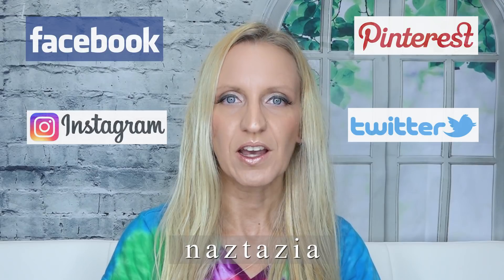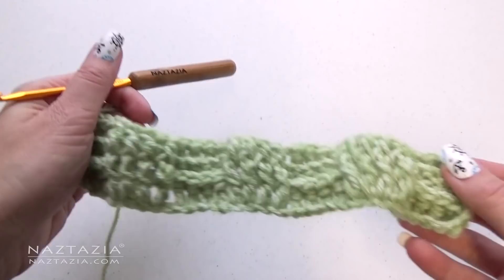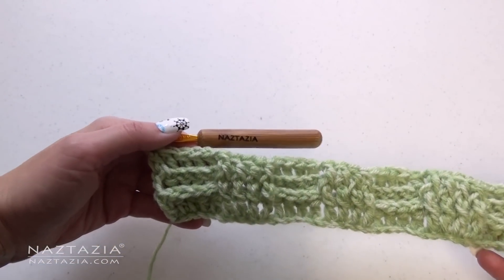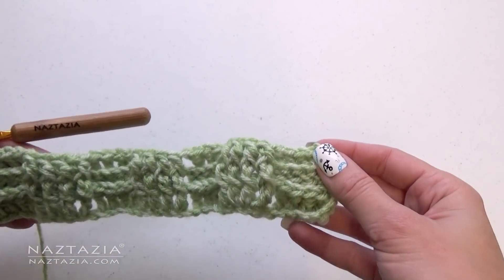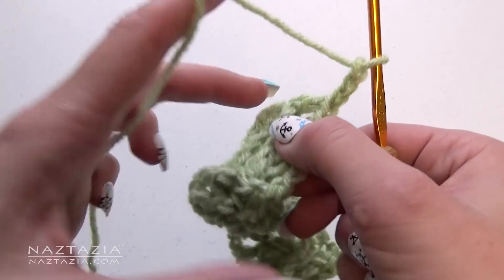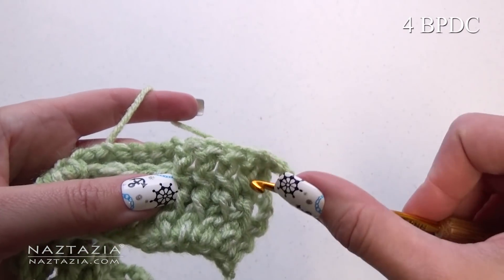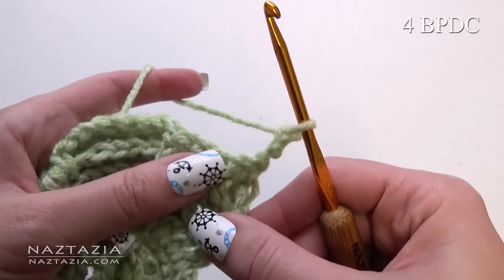Also, if you're on social media, you can find me on Facebook, Instagram, Pinterest, and Twitter. Three rows have been completed. Now, for the next three rows, we're going to do the opposite. Anywhere there's a back post, we're going to do a front post. Anywhere there's a front post, we're going to do a back post.